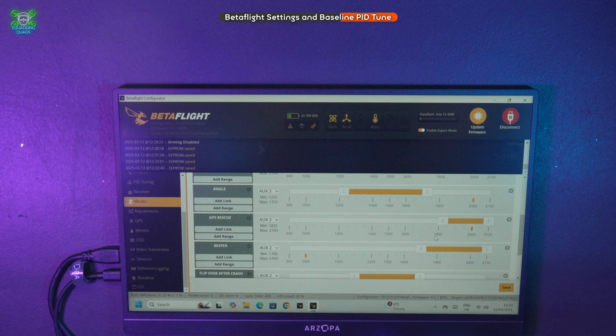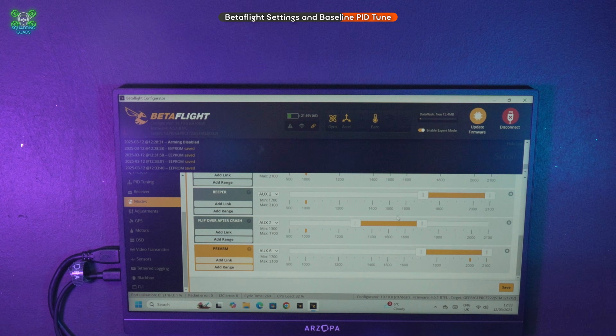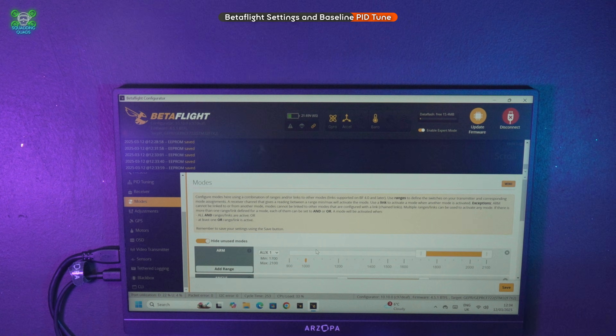Angle mode is now set to that switch — and that's it, you've set up your switches successfully in Betaflight. Easy as that.